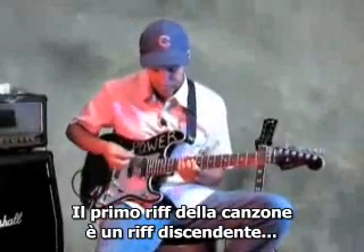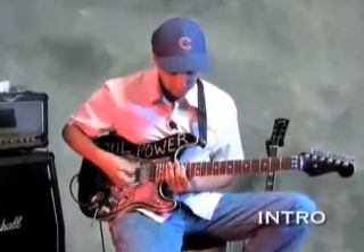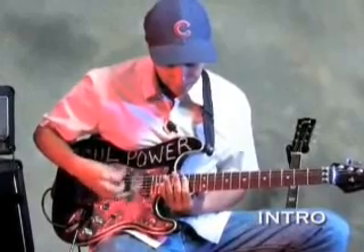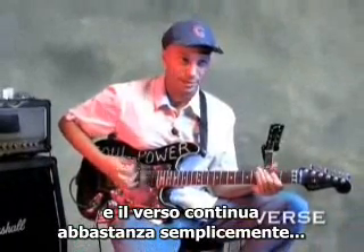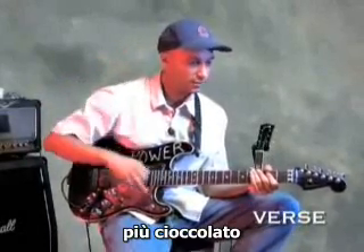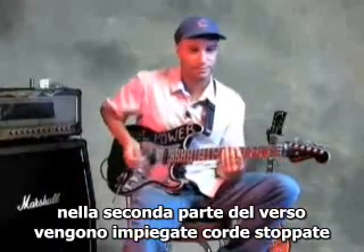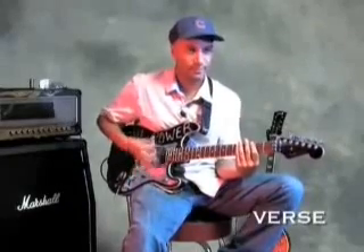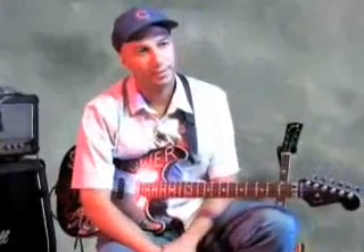The first riff of the song is just the descending tension builder. Then the verse continues quite simply. Chocolate thunder occurs in this part. More chocolate. More thunder. The second half of the verse is just employing a muted string chukka technique — thusly. Etc., for chukka flavor.